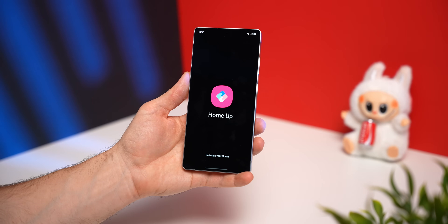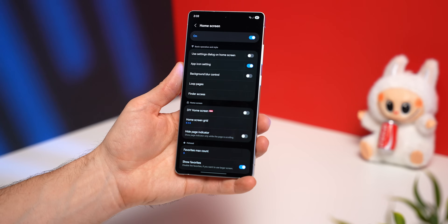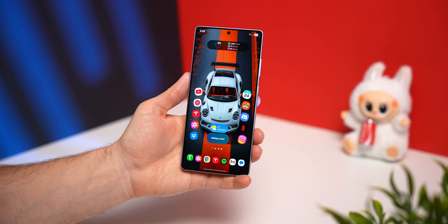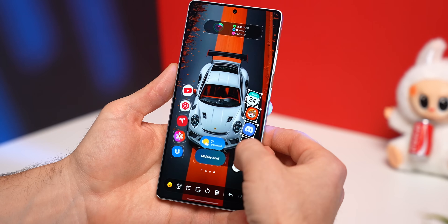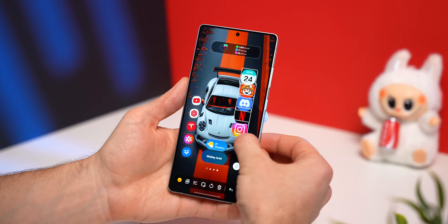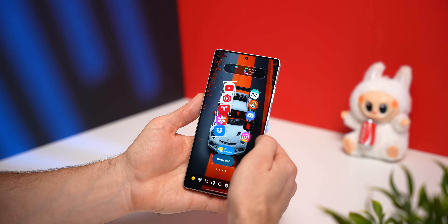To do this, we're going to use the HomeUp module. When you select Home Screen, there's a toggle for DIY Home Screen, which turns your entire phone into a digital playground. You can long press on your home screen, tap on DIY in the top corner, and now you have absolute free reign over your entire home screen to do whatever you want with it. There's no more grid, and there's no limit to how many things you can put on your home screen, and you can literally move all the elements around wherever you want.